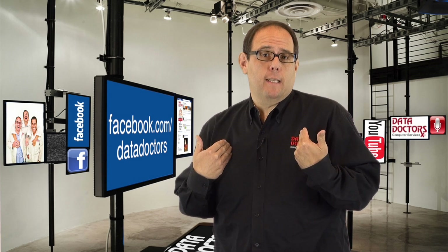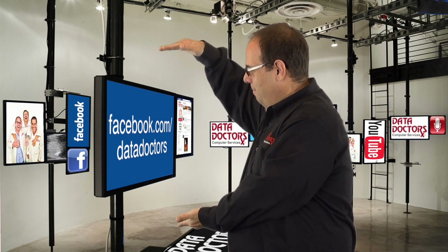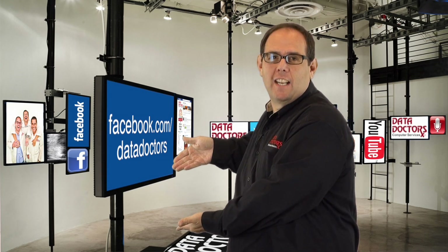For more tech tips, or if you have a question for us here at Data Doctors, just go to our Facebook page: facebook.com/DataDoctors.